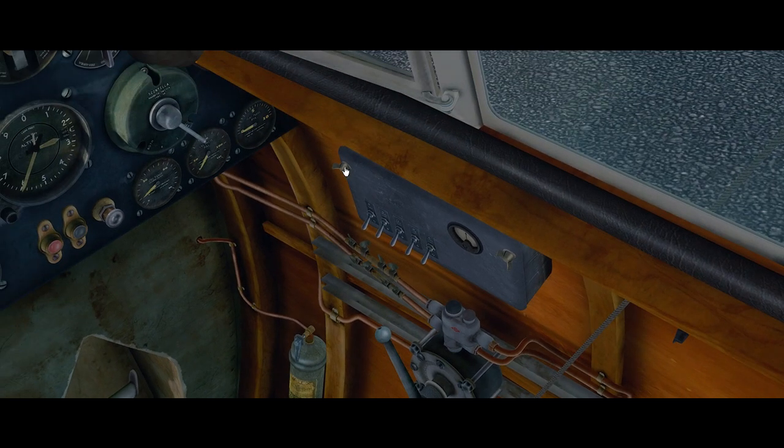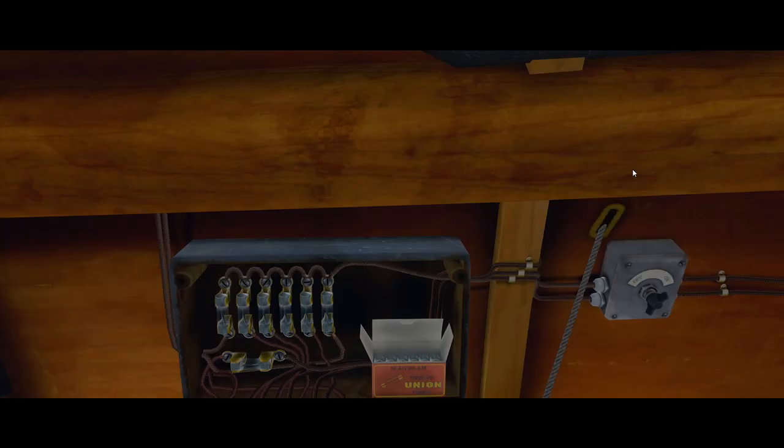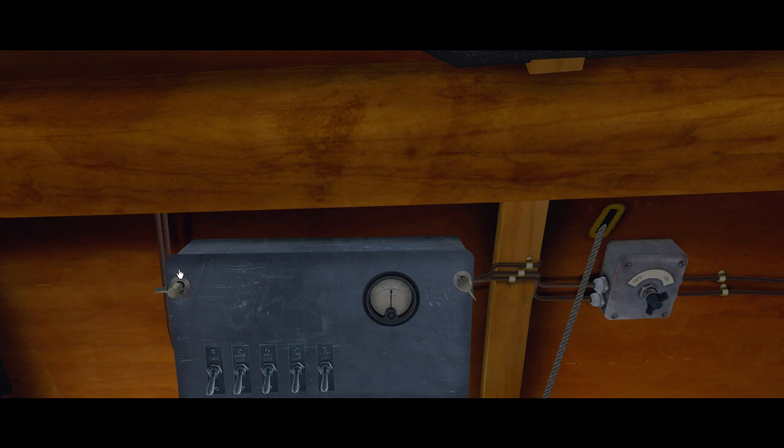Electrical fuses — I would recommend that you check these before the flight, because you never know if you have a burned fuse. Open up the fuse box, open the lid. That looks all right — we've got spares as well. Close it up again.